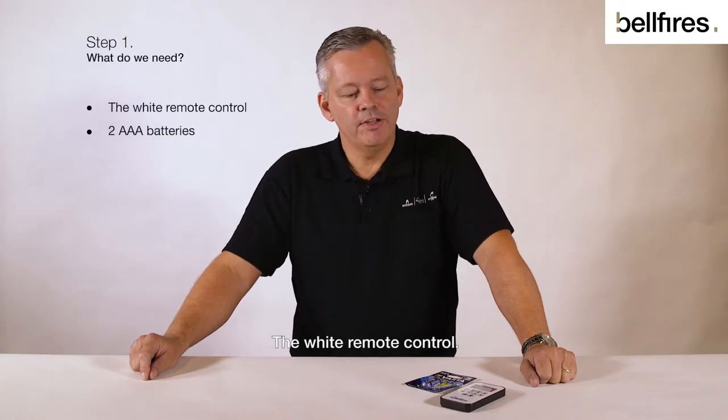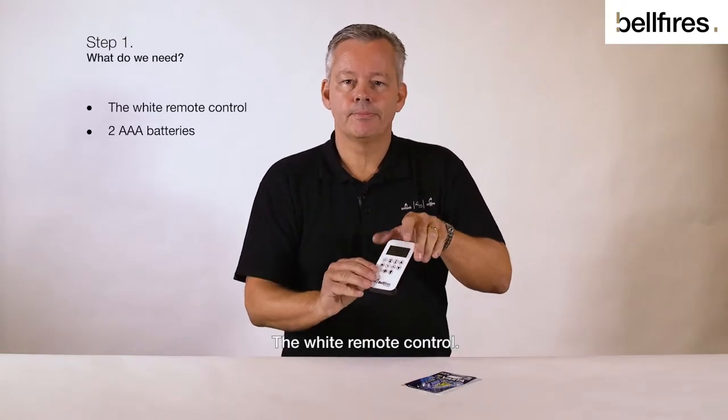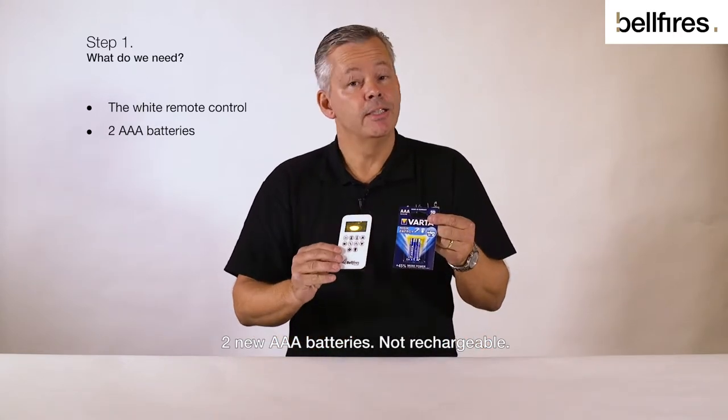What do we need? The white remote control and two new AAA batteries — not rechargeable.